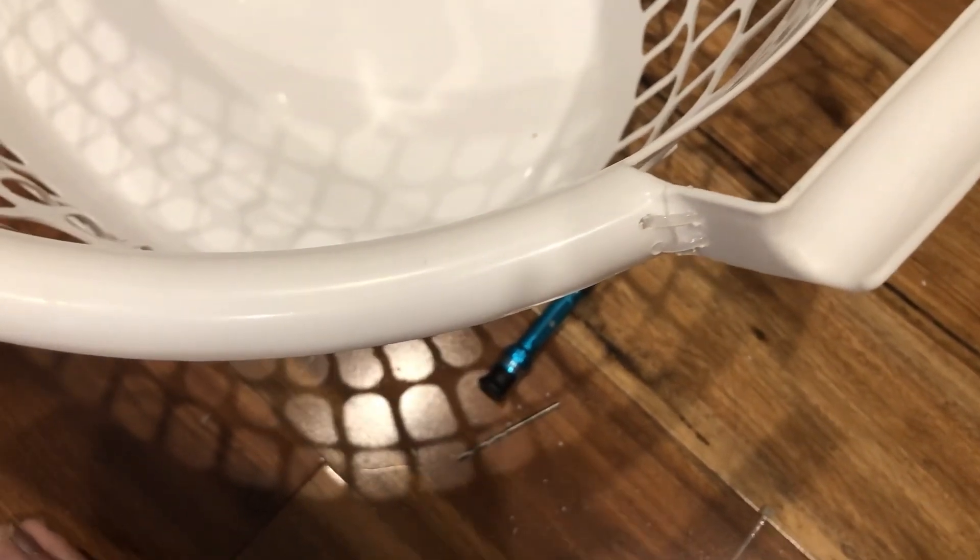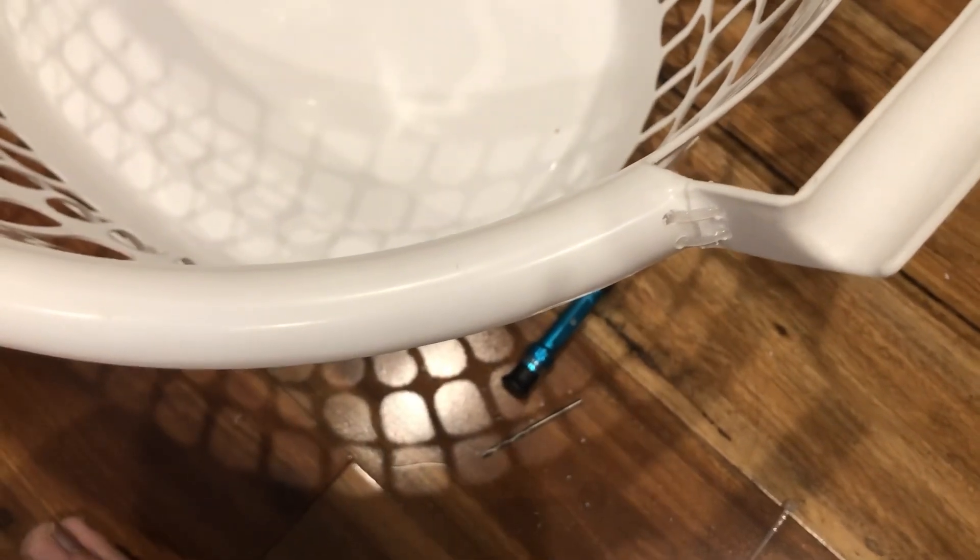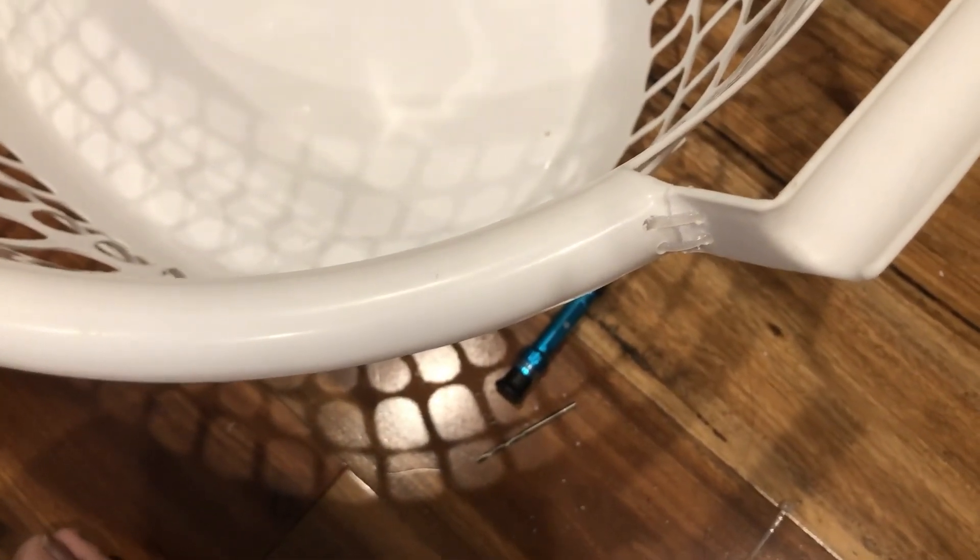This is just how I've fixed mine because I can't be bothered to go out just to buy another laundry basket. Thanks for watching guys!